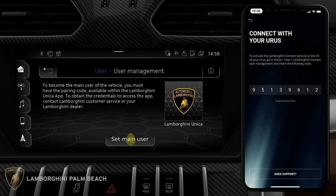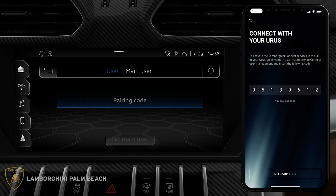We are going to tap on 'Set Main User.' Here is where we enter our unique pairing code. Please enter it now, then tap on 'Set Main User.'